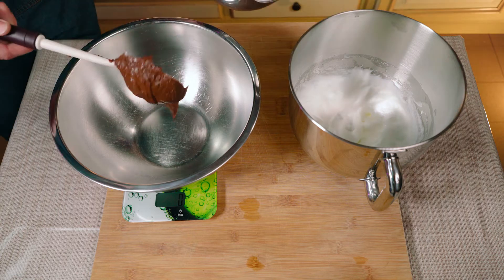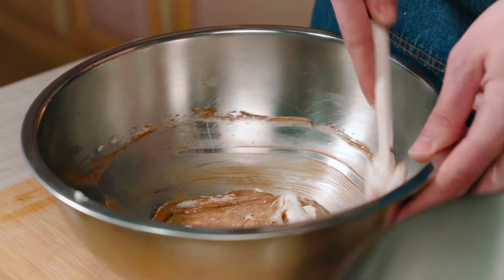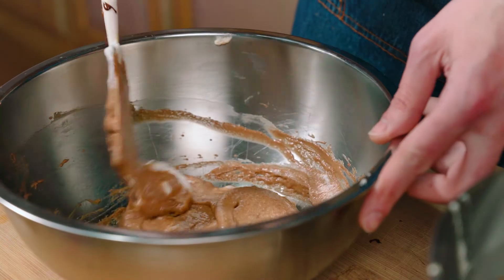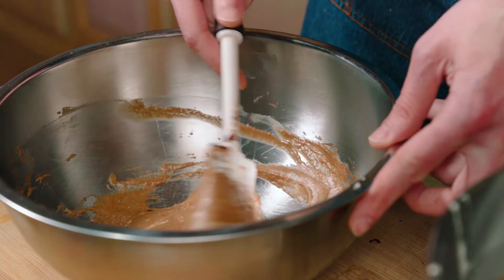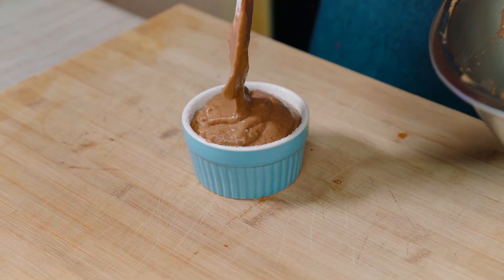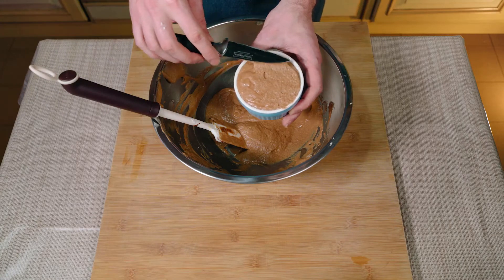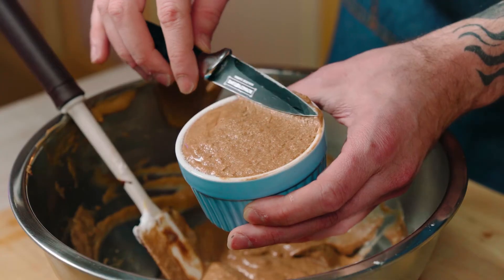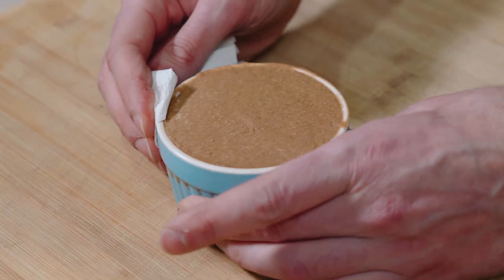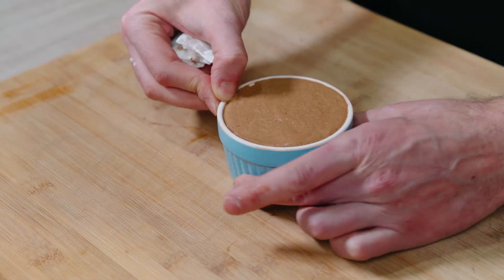We've got everything we need now. Perfect doses for these soufflés are 50 grams of base mixture plus 50 grams of whipped egg whites. Grab your buttered molds and spread them on a baking dish. Pour half of the mixture inside them and one by one gently beat them to remove any excess air. Pour in the other half and with the help of a spatula make the surface super flat. Then with a finger remove a little bit of mixture from the sides — a little trick to promote the rise of your soufflés.